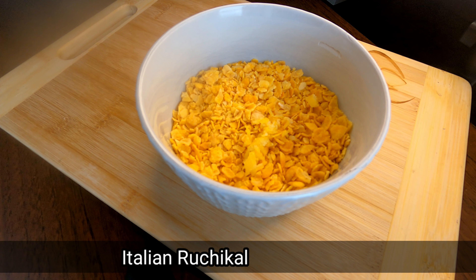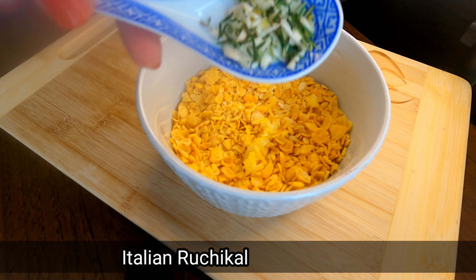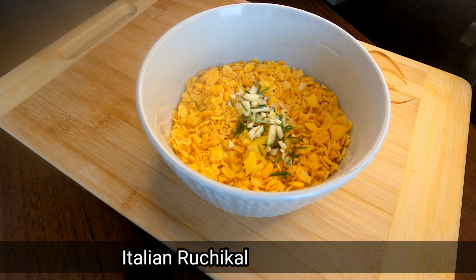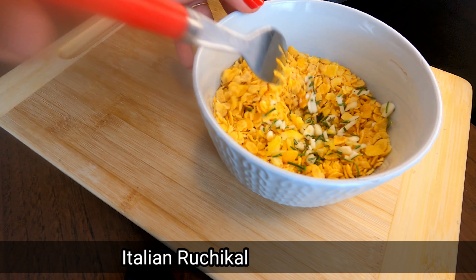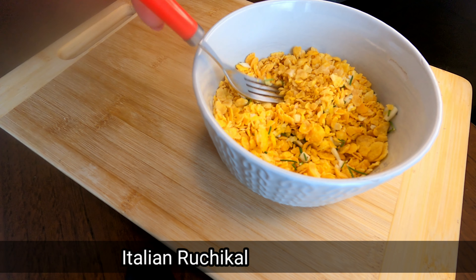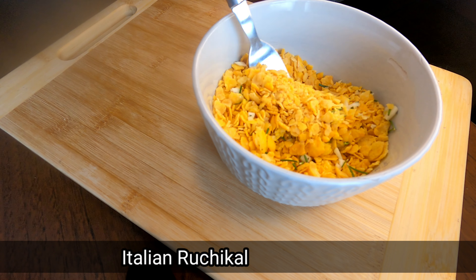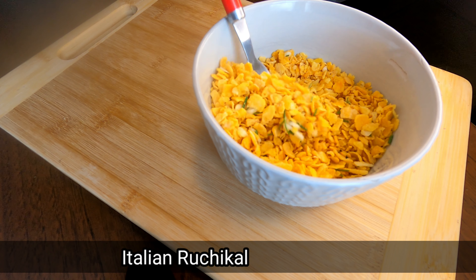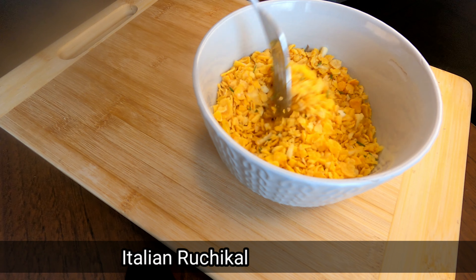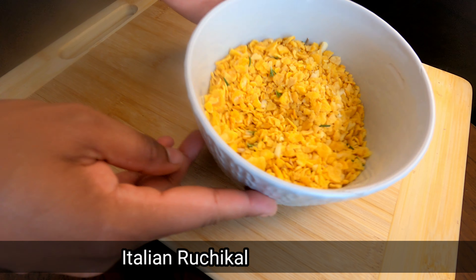Now, let's mix in the rosemary and the thyme. If you want to make this recipe, let's mix it up.